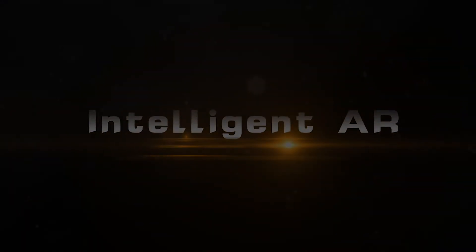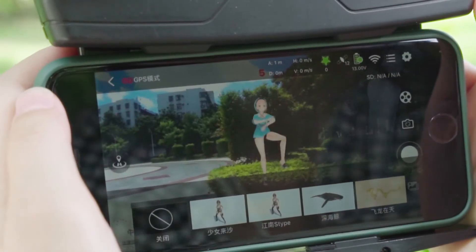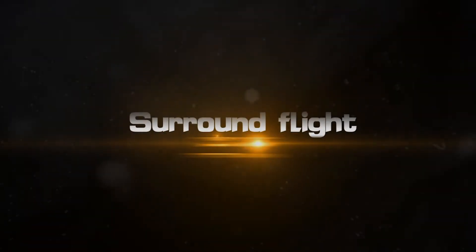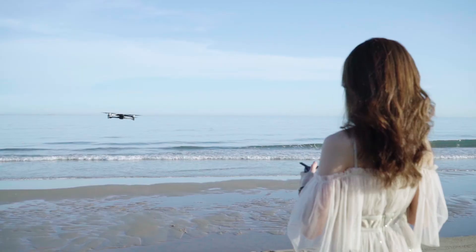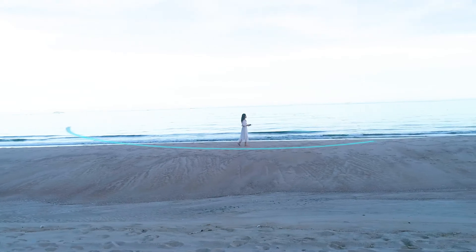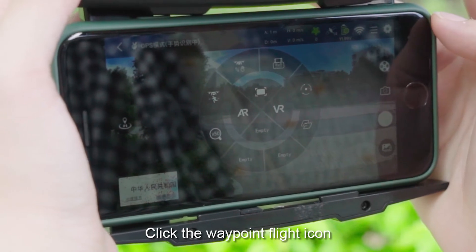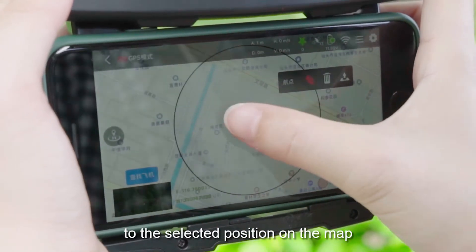Intelligent modes: Embedding R3D model in real-time video stream. Surround flight: Click the surround button and click the OK icon — the nose of the drone will center on the current position and fly around clockwise or counter-clockwise. Waypoint flight: Click the waypoint flight icon and the drone will fly according to the selected positions on the map.